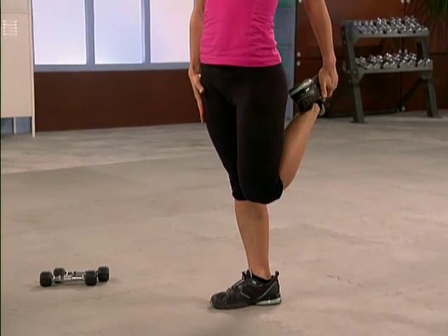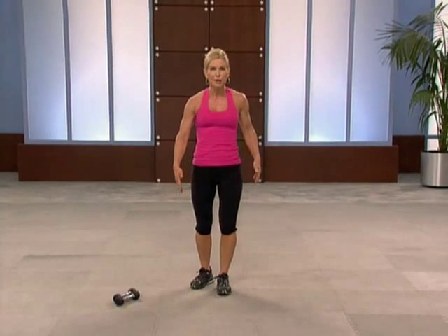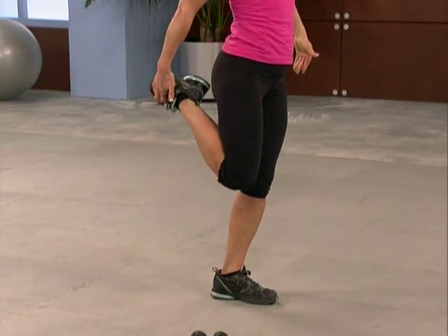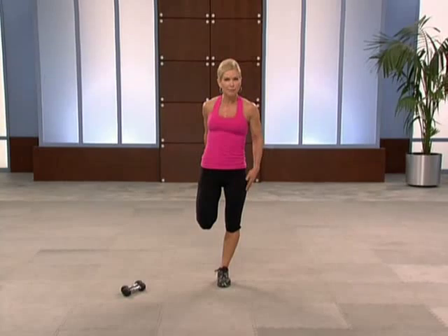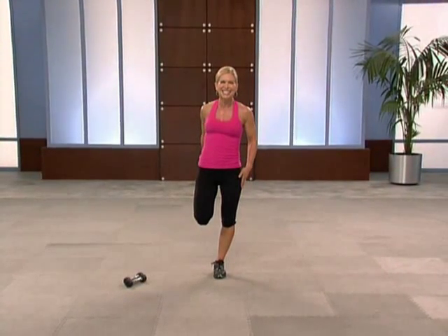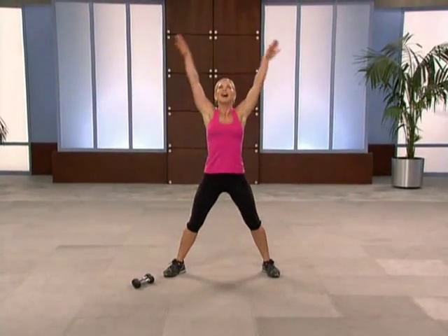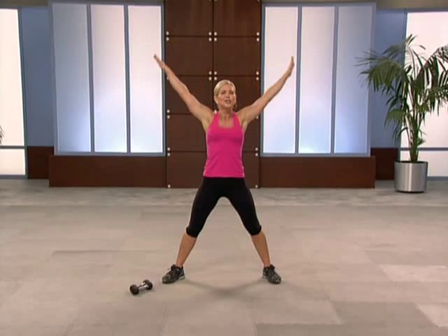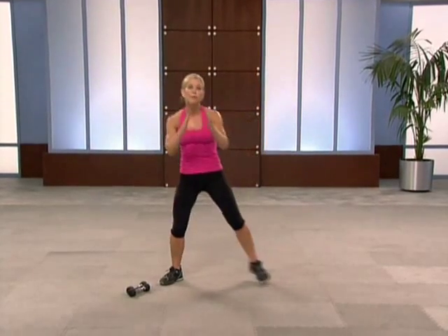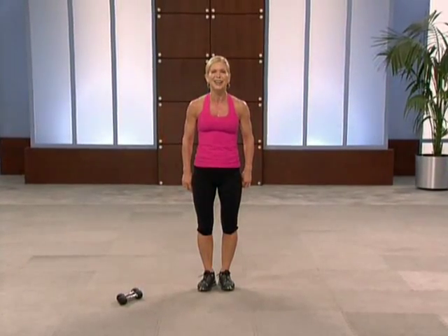Feel it open. We did a lot of lunges and squats. Other side — get your balance, pull that leg up behind you, push your hip flexor towards me, knee points towards the ground. That's fantastic. Take a big deep breath, release all that air. You did an incredible job — keep up the great work and results are sure to come your way. I'm Chris Freitag and I'll see you next time.